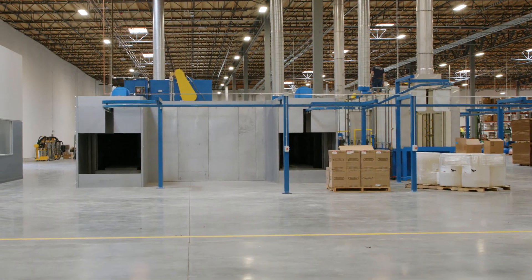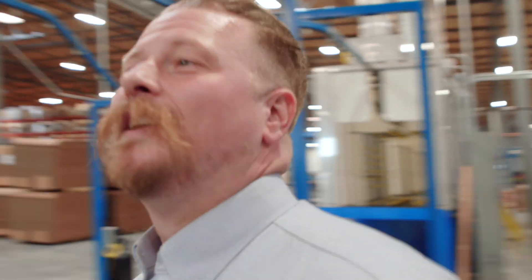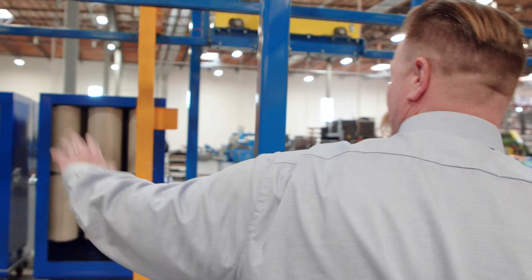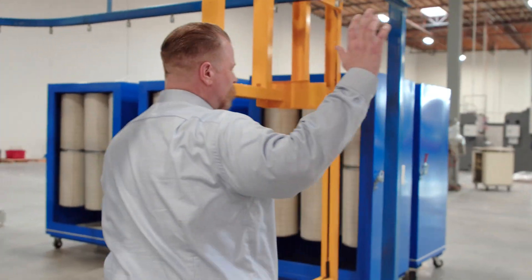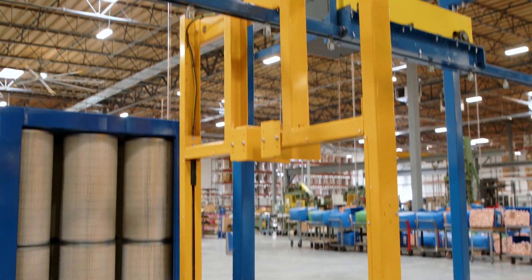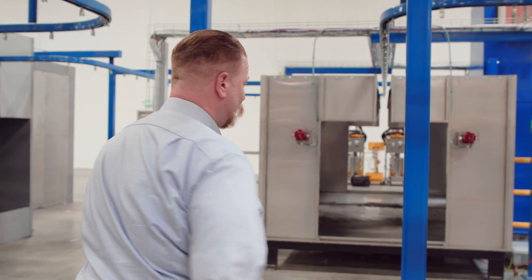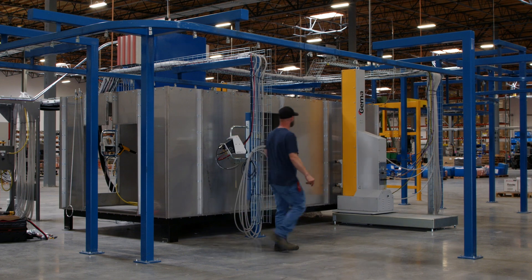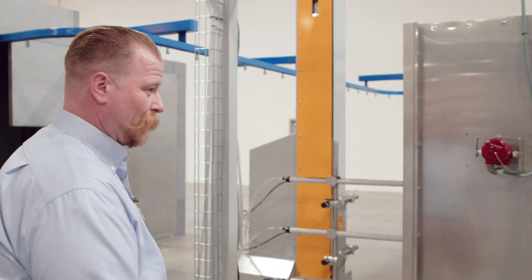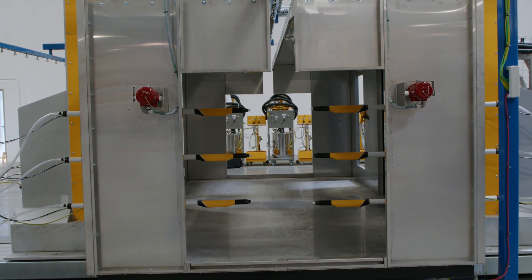After it leaves the dry-off, it heads off into our powder system. As it leaves the dry-off oven it comes around and hits our light curtain, which is designed to detect only part profile and size — no dynamic contouring, which is an option but this customer did not require it. We have a low-profile booth because the customer wanted a low part hang.